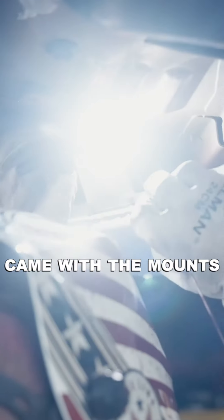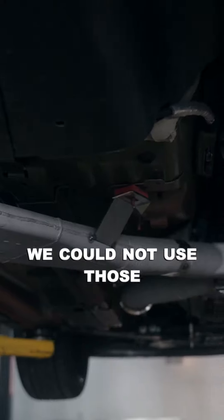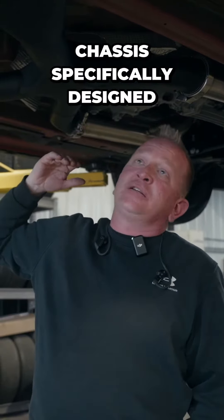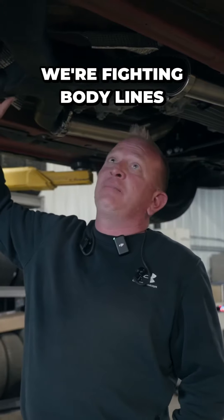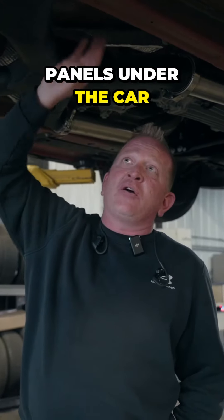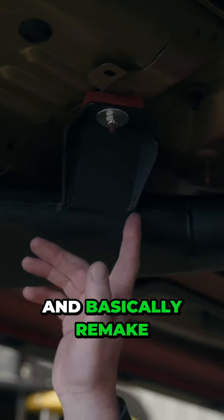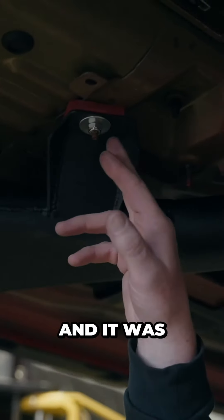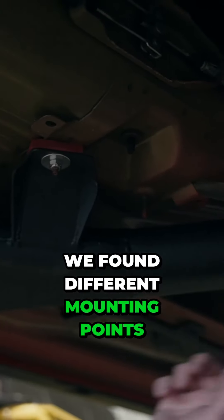This exhaust system originally came with mounts that would bolt to the bottom of the chassis. We could not use those, as a race car chassis is specifically designed for this to be slammed up against it. We're fighting body lines and panels under the car, so what I had to do was cut the NASCAR ones off and basically remake all the hangers. It was kind of nice because we found different mounting points under the car that were already available to us.